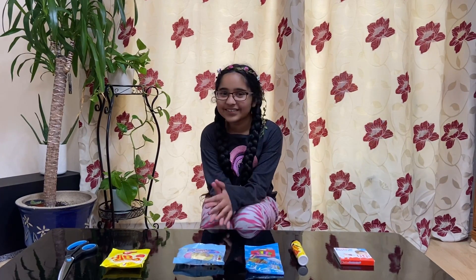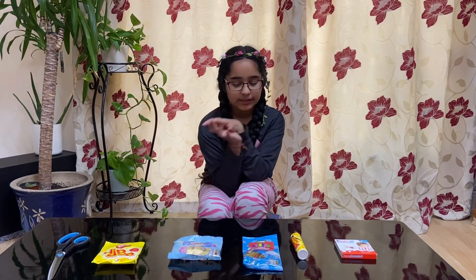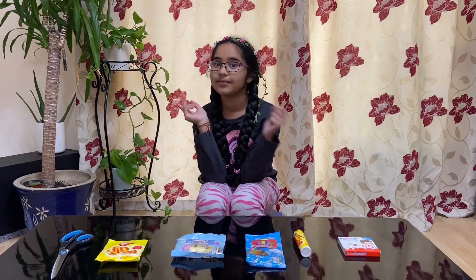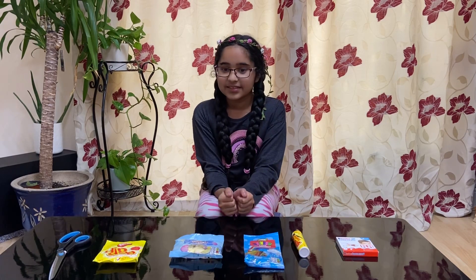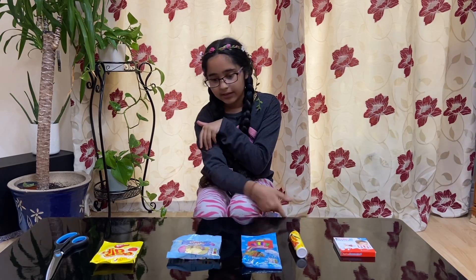Hi guys, it's Jasmine here, welcome back to Jasmine's Mini World! Today I have something really exciting for all of you guys to watch. As you can see there's a ton of like American-English candy, and I've never actually tried any of these before. I went to the sweet store a couple of days ago and got all of these really nice sweets.